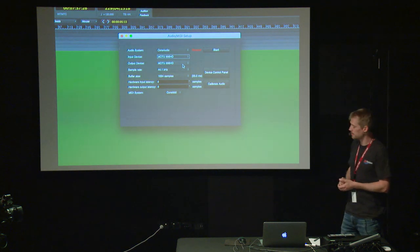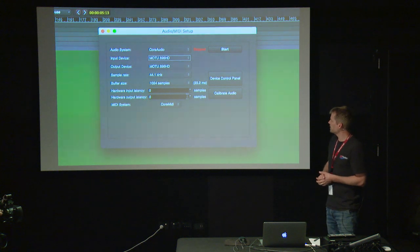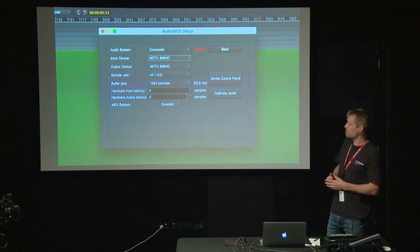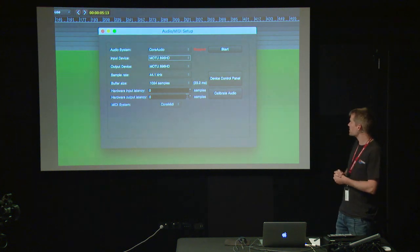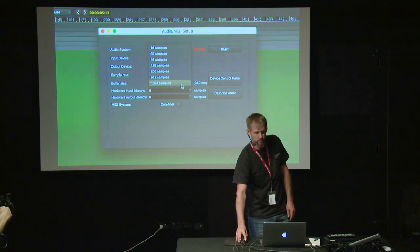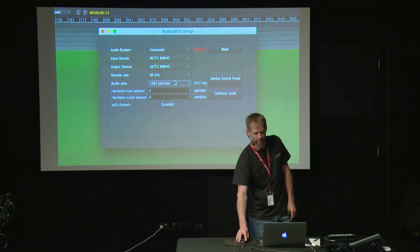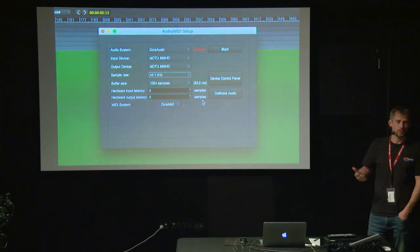The next thing I'd like to point out is that buffer size is important. Generally we want to keep it small for recording, but in mixing it's good to open it up and allow the computer more time for processing. Currently it's set to 1,024 samples — that's what I have available in Pro Tools. Under certain conditions I can get Pro Tools to use a buffer of 2,048 samples, which I often need because my mixes tend to get large. I had it at 4,000 samples, which allows you to work with more complex mixes.